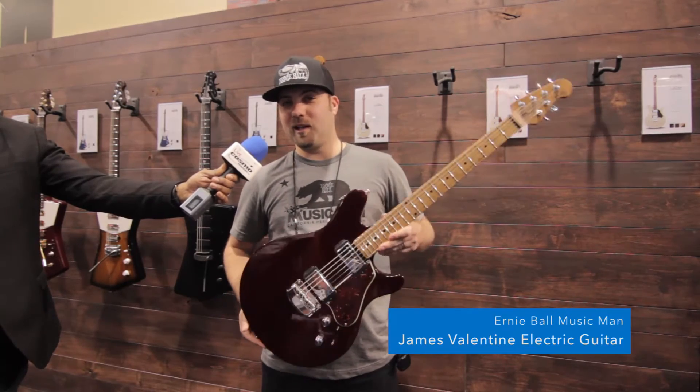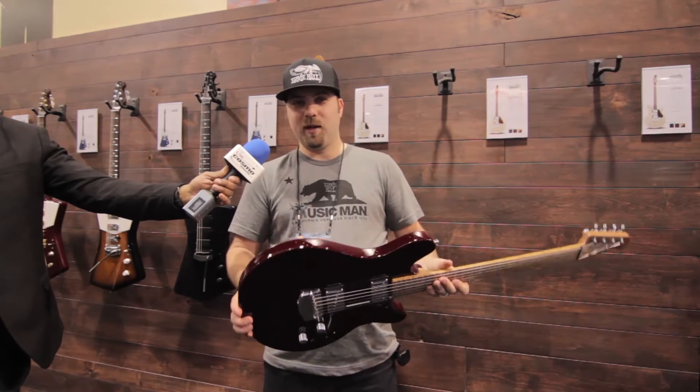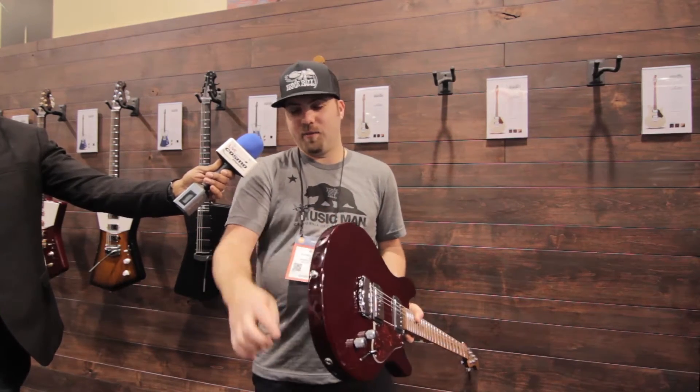I'd like to show you the James Valentine signature guitar featuring an ash body. It's a slab body, but what you may not notice about it is it's got a wedge shape — it's a little thinner up here than it is down here.